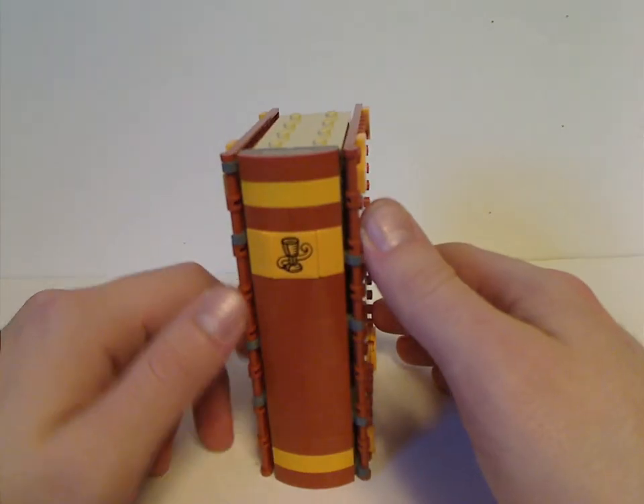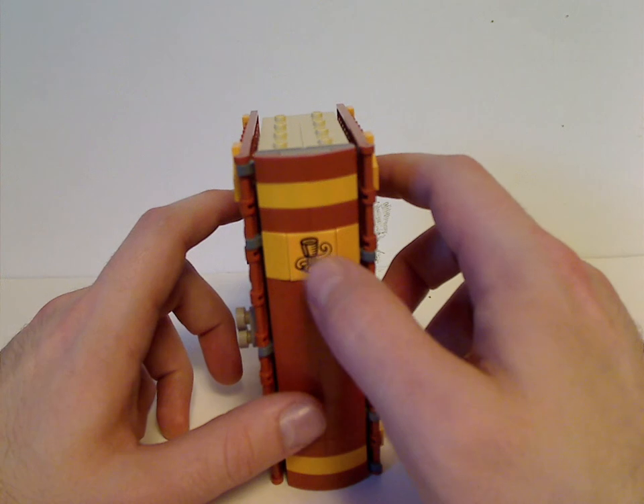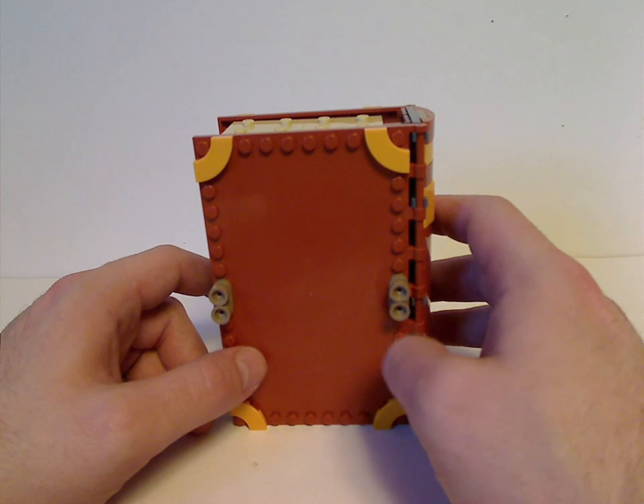There's the spine, which has the same kind of design — a stickered tile with the mouse and cup. And there's the back, with nothing at all on it.